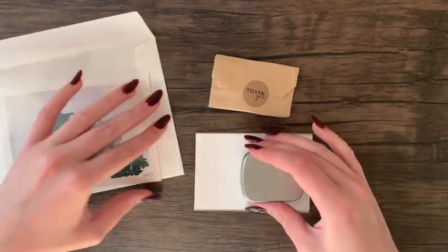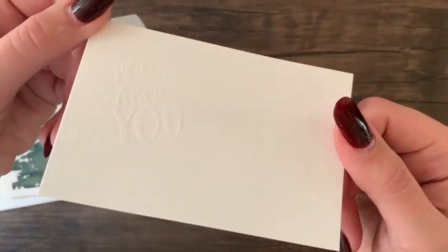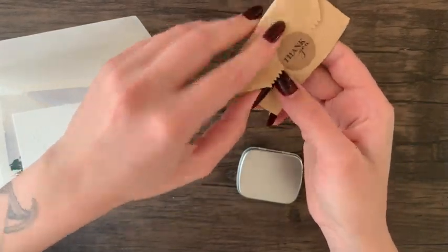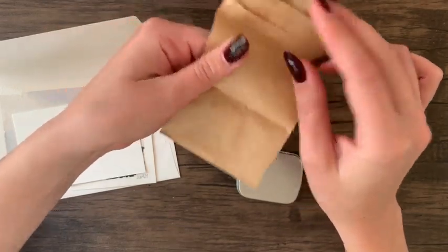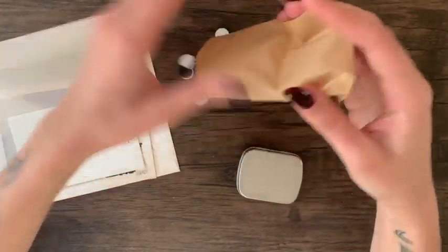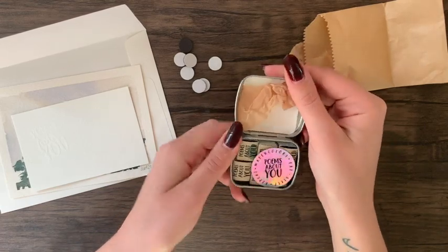I also got some handmade watercolor paints. In this shop you can buy sets or individual pans, but I chose to get a set — a six color set called Subtle Earth Colors. I got it with the tin and the magnets to stick the pans into the tin. It came with a Poems About You sticker and a piece of watercolor paper with 'Poems About You' embossed on it.